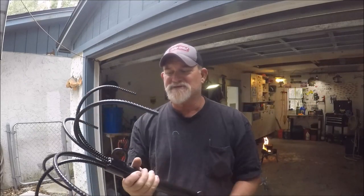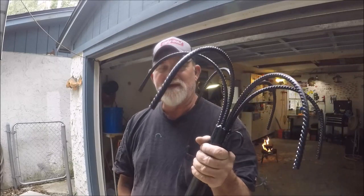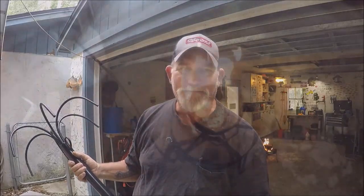I went to my Bait and Tackle shop and picked myself up my yearly jetty anchor. I don't have a trolling motor — I'm going to show you what I do with these jetty anchors when they are brand spanking new, and then I'm going to show you a little surprise I had yesterday while we were fishing at the Mayport jetties. It was payback time.